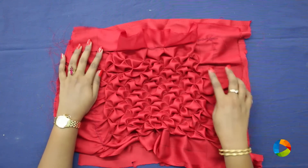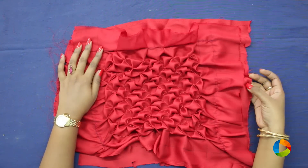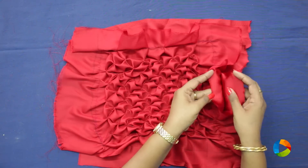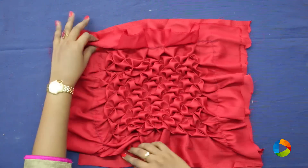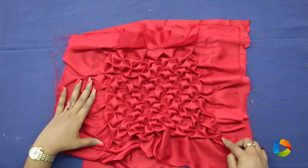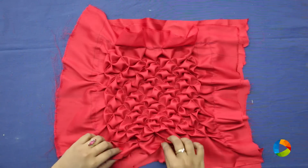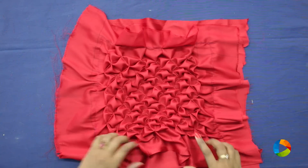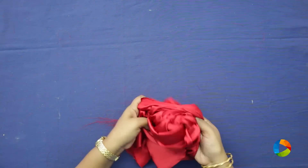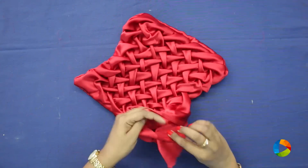Once you are done with the smocking you get patterns like this. Then keep another satin cloth at the back and make sure the right sides of both cloths face each other. Once it is kept aligned, do back stitch or machine stitch on three sides. On the fourth side, do only half of it — do not complete it. Once you are done with half, you can take it out. Make sure the edges are coming properly outside so that you have an opening here.